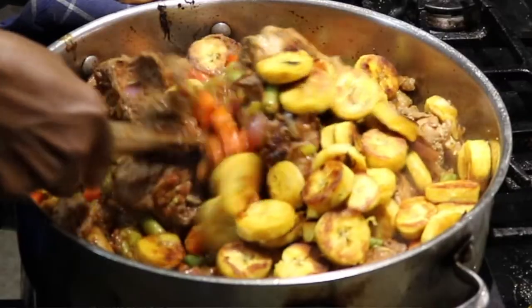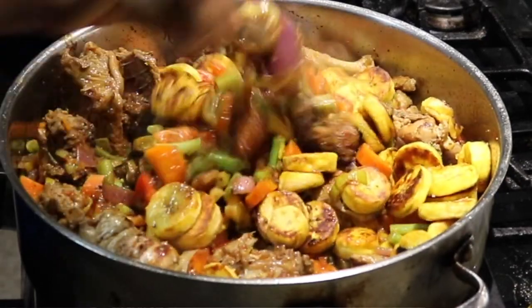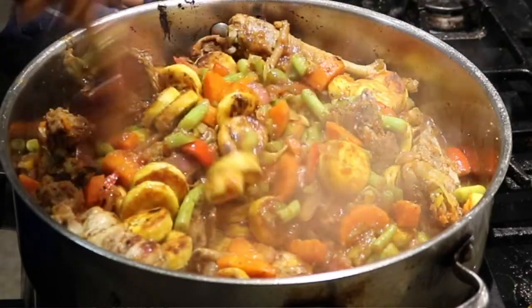In today's video I will be sharing with you how I make poulet deje. Included in the video will be some hacks and tricks on how you can make that traditional poulet deje healthier for you, so you can enjoy it guilt-free.